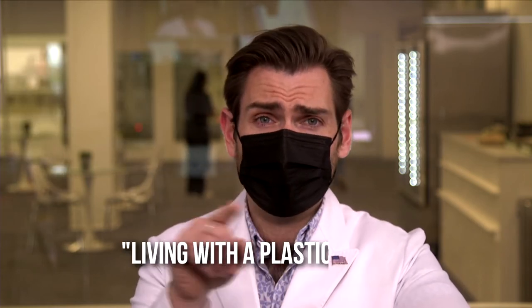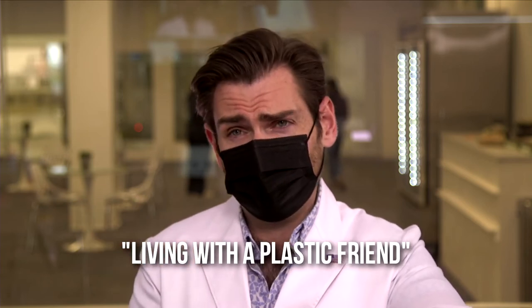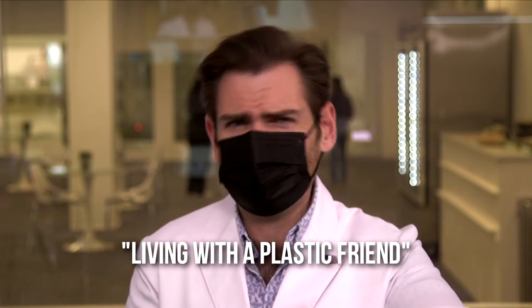I would call this 'living with a plastic friend' — not offensively plastic, just kind of plastic, you know. But does any of that matter if it doesn't protect you? So let's consult my friend Steve the PFE machine, whom I just named for the first time.